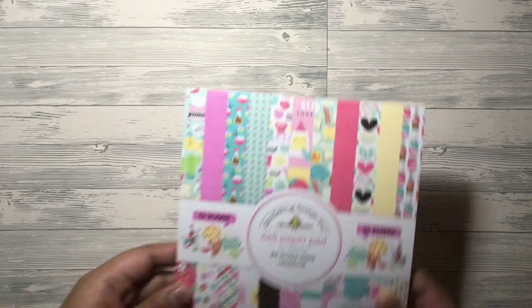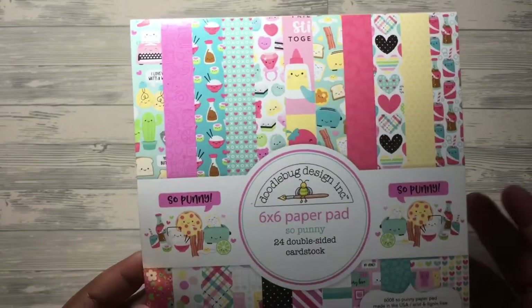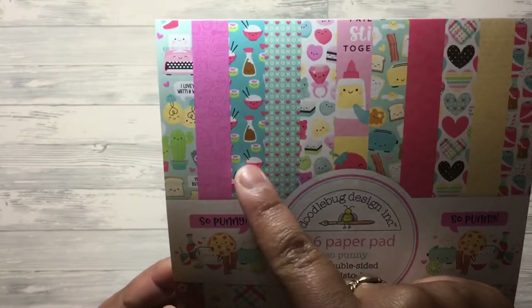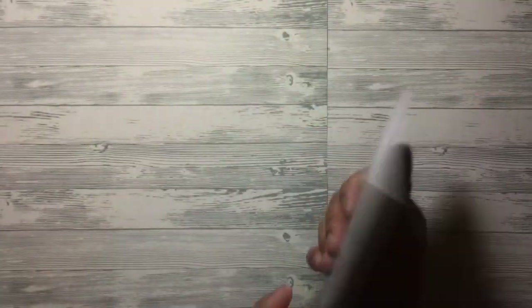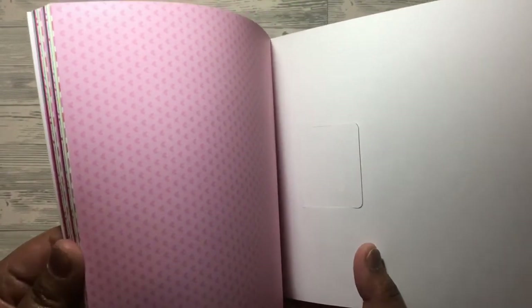The next paper I'm going to show you is the So Punny six by six paper pad — same format with 24 double-sided cardstock papers, also by Doodlebug. Here is that paper pad. You've got all these little designs, mostly food related — pizza, soy bottle, rice, toast. You also get stationery, patterns, and sweets. This is really old school — ring pops, jelly babies, that sort of thing. Really really cute.